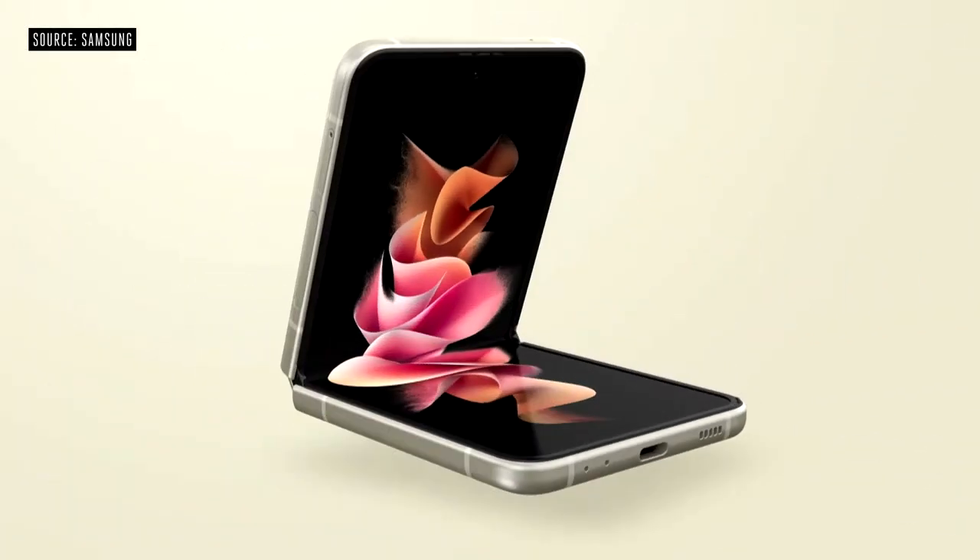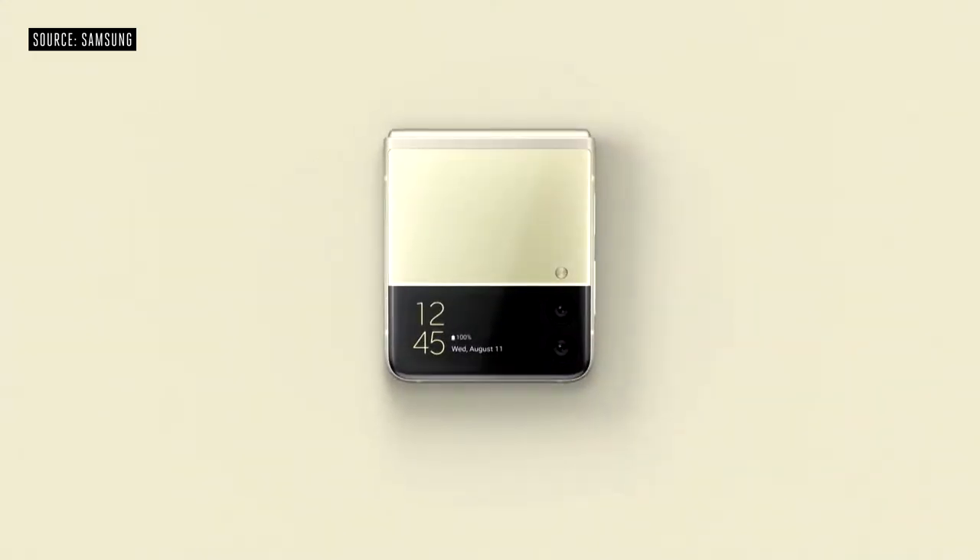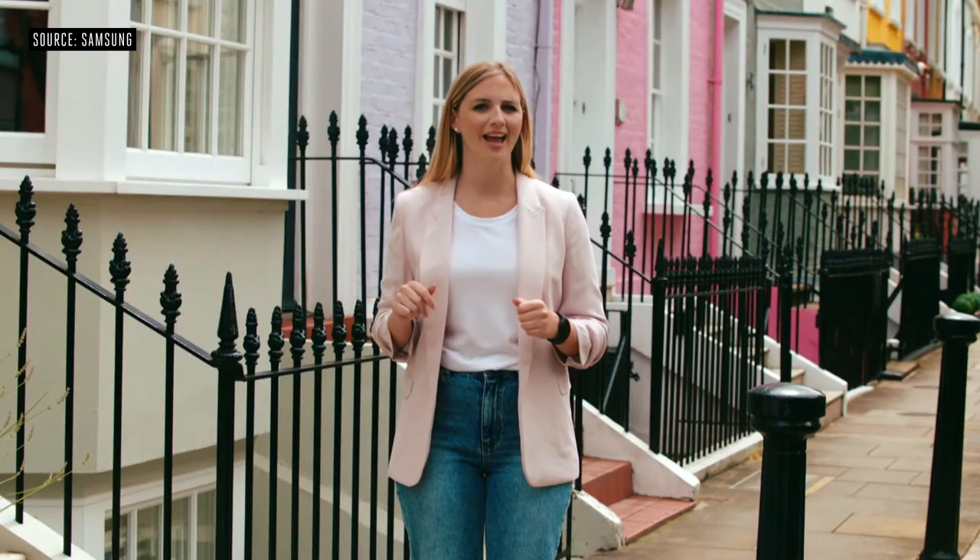Introducing the Galaxy Z Flip 3 — our most stylish smartphone yet. It has a sleek body and a compact design when closed. We've integrated the cover screen with the front camera, creating a truly seamless look. Z Flip 3 comes in four eye-catching colors.